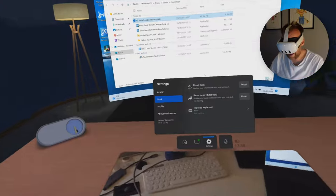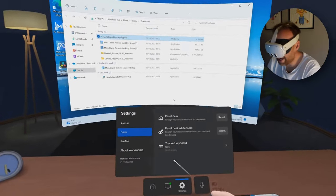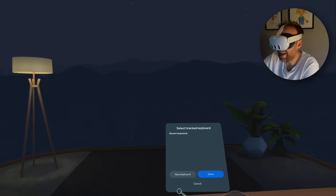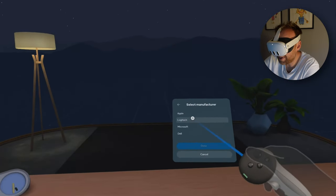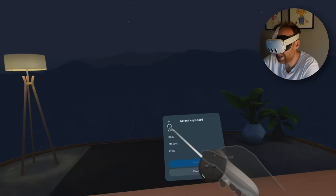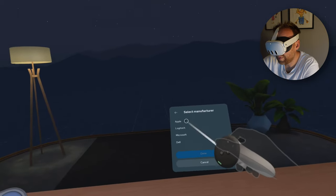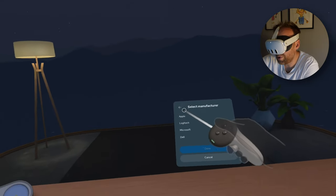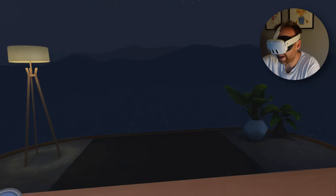Now it's asking me to set the desk height. I'll take the controller, pop it onto the desk with the tip touching, press the back button to confirm the desk height, and confirm. That's done — the desk height is set at the right position. The other option in the desk settings is a tracked keyboard, which looks for a predefined list of keyboards enabled within the Workrooms application. Going to new keyboard you can see different brands — Dell, Logitech, Microsoft, and Apple — with multiple keyboard types available, though the list hasn't been updated recently.